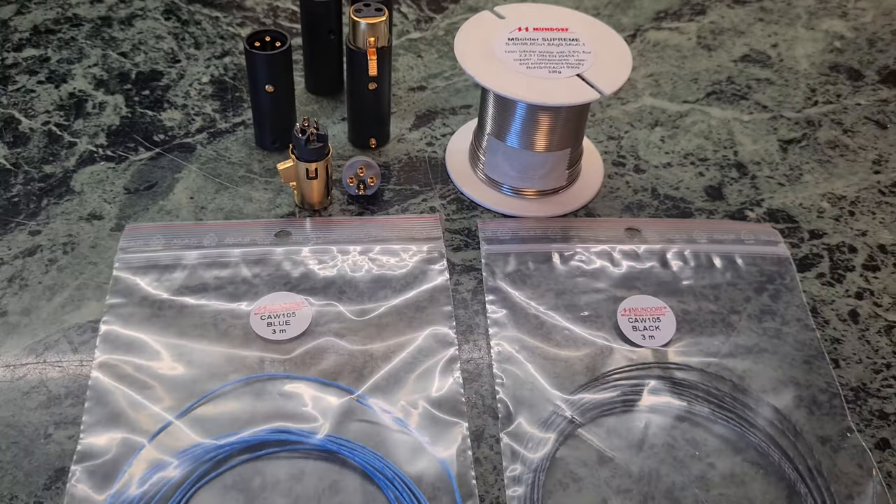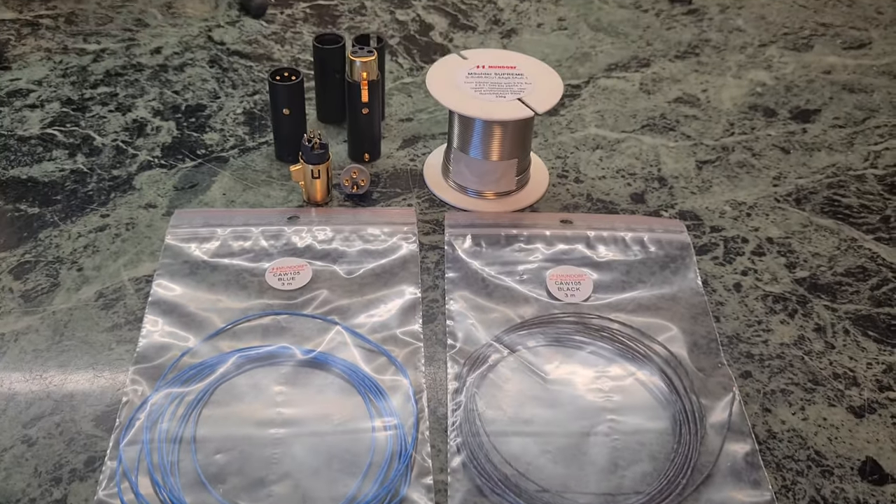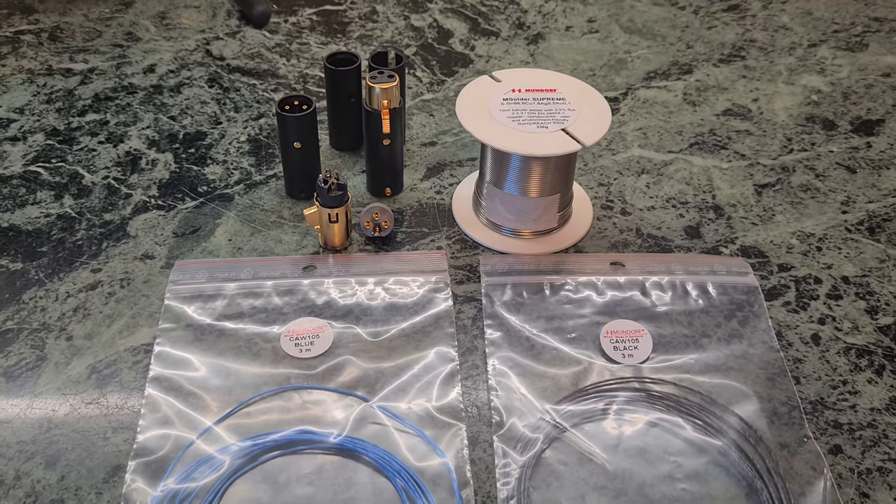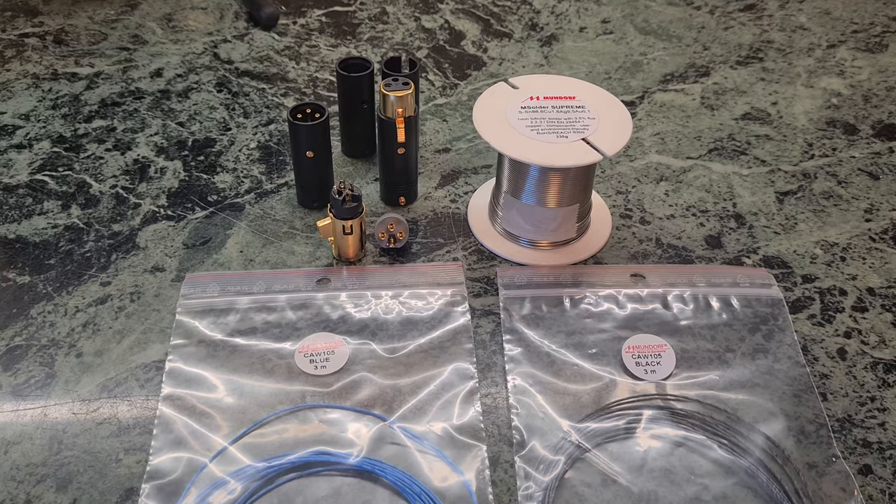I have my special things to do with this cabling and I will build it now. A little bit later I will show it in the finished way and then we will hear it.